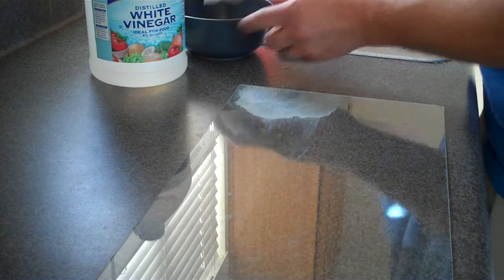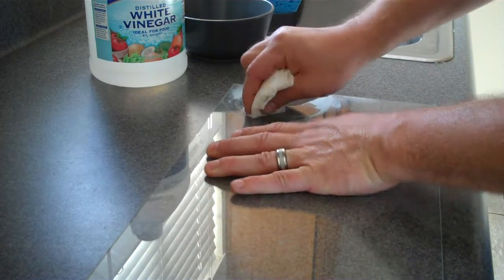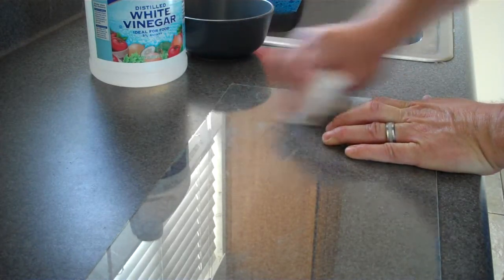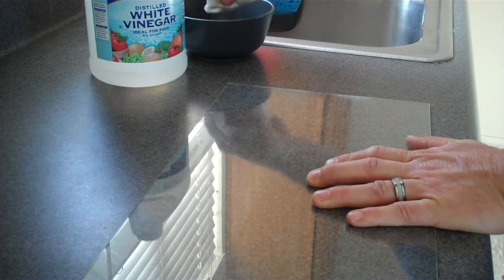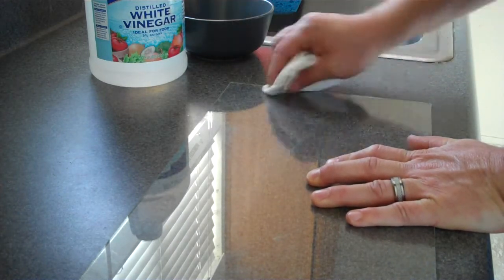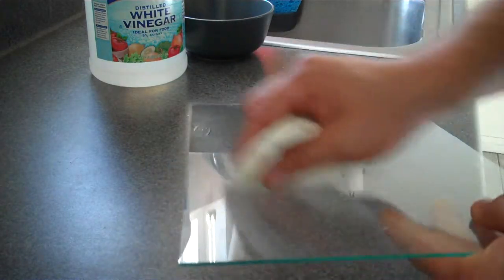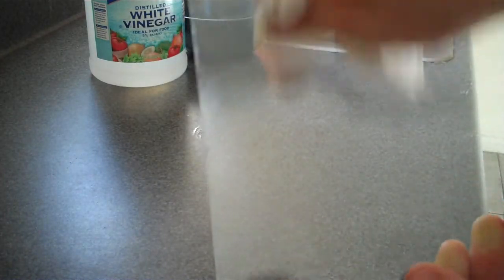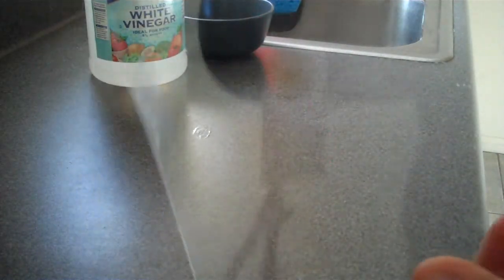Just going to get a little paper towel, get a little bit on there, and just start working it in. You can see it's already gone. Vinegar is an acid, and all these minerals are an alkaline-based kind of thing, so it neutralizes it. You can do your whole lid with that. Just a little bit left right there — pretty much that whole blob is gone and your glass is clean.